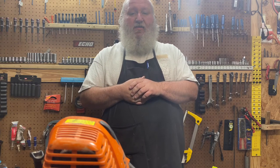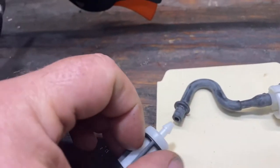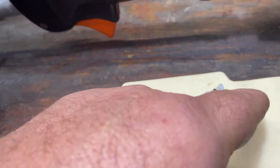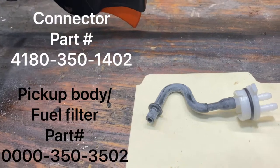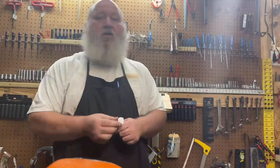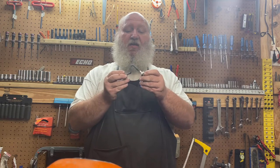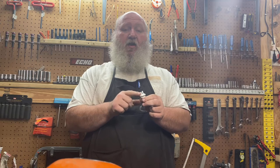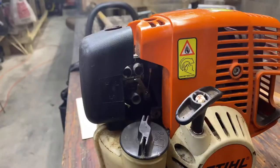It actually takes a special connector. The fuel filter hooks on this end, this seats into your tank, and then two lines come up. So there's no way to change this without pulling it out of the tank. We're going to replace from the top of the tank to inside the tank with OEM parts, then come off the top with some bulk fuel line to reconnect to the carburetor.